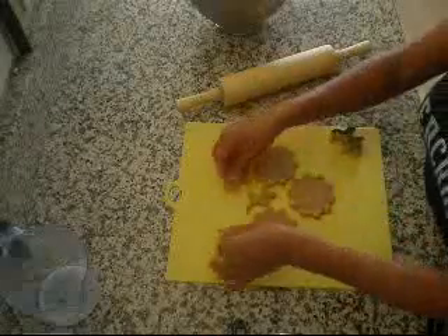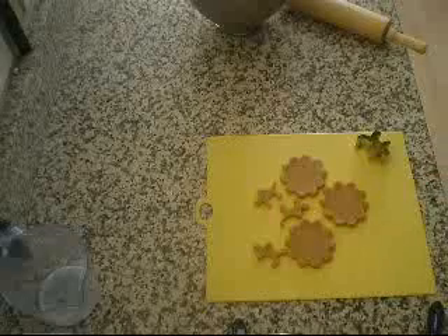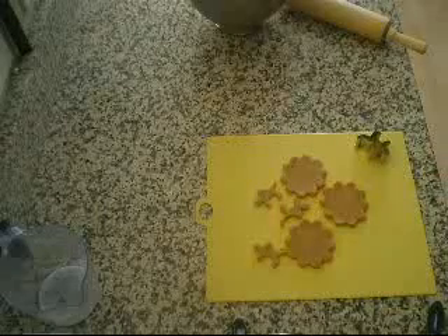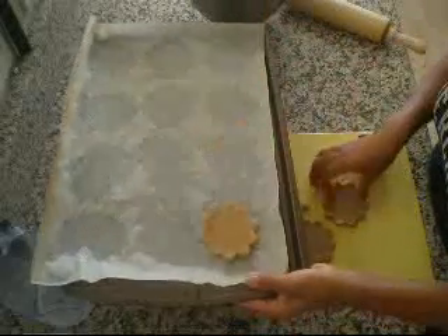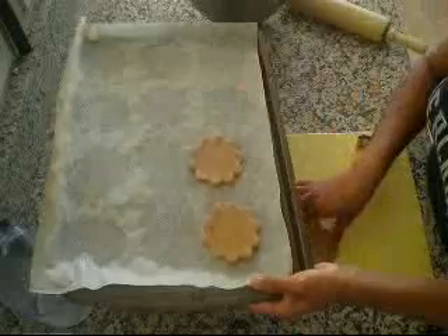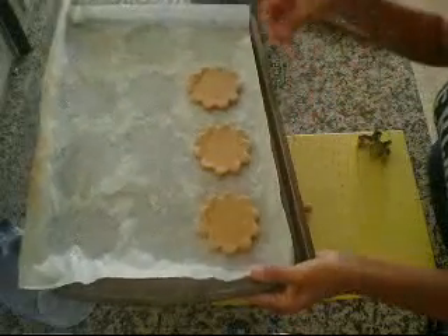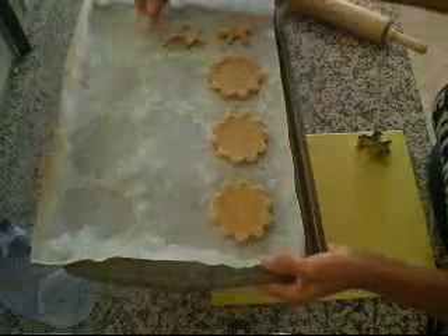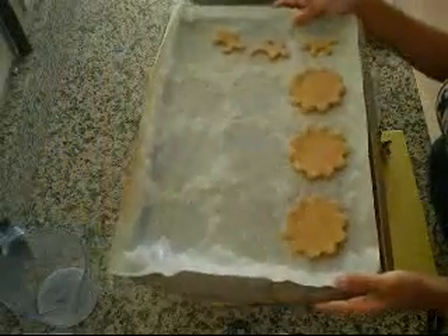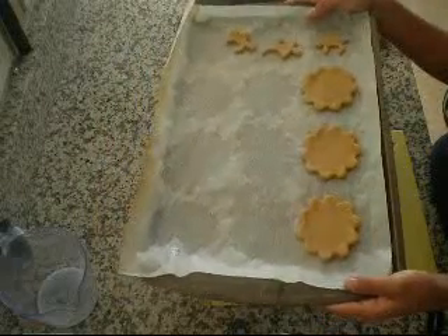So these are my little cut-outs. I am going to put them on a cookie sheet and place them in the oven at 350 degrees for exactly 15 minutes and they will be perfect. So 350 degrees in the oven for 15 minutes max and they will be perfect.